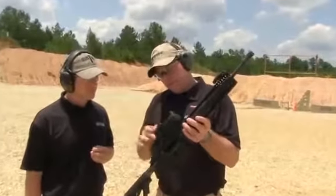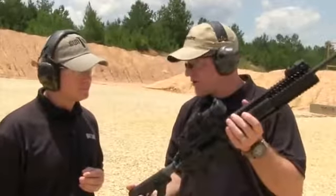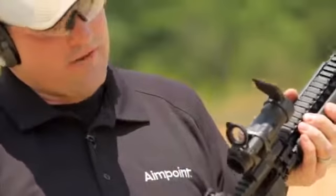We include flip-up caps front and rear. The rear cap is actually clear, see-through, so that you can shoot in an emergency with an occluded eye. But both of them fold out of the way for normal use.